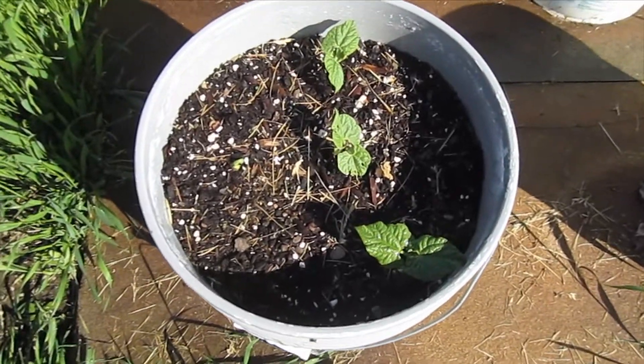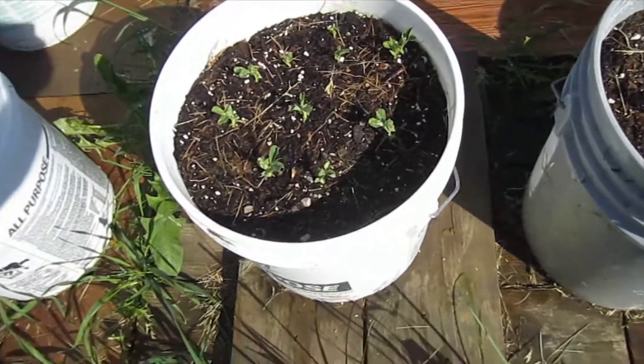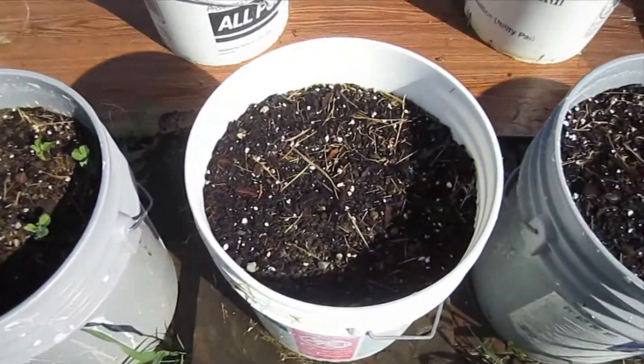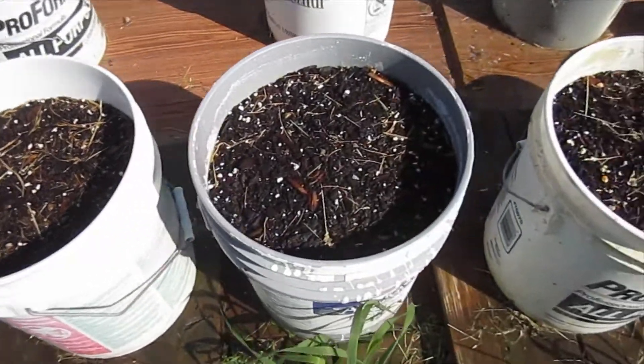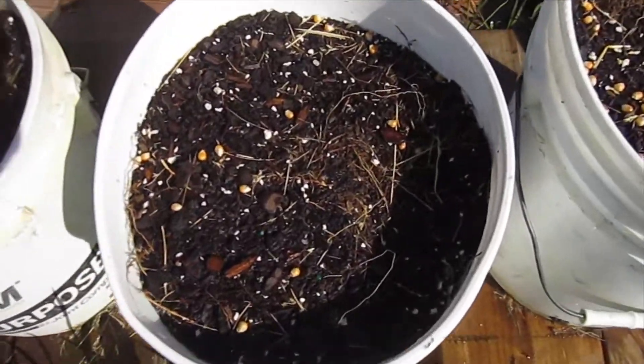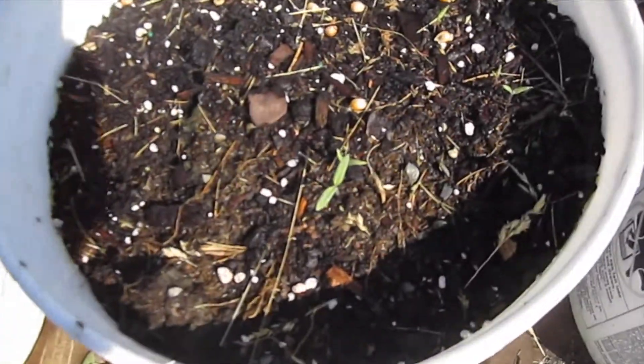The date is May 23rd. As you can see, I've got the bucket garden underway — I think I planted these a week or so ago. I've got some seedlings that started inside, also for all the peppers and tomatoes. But you can see I have tomatoes growing right here in the buckets.